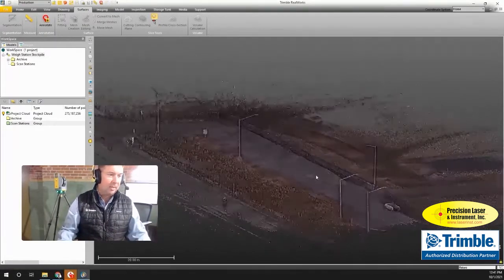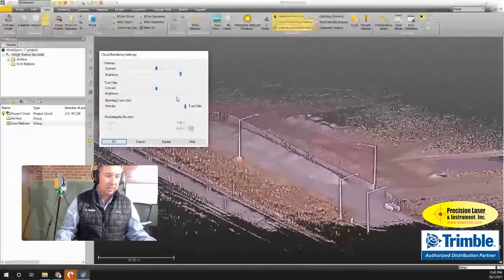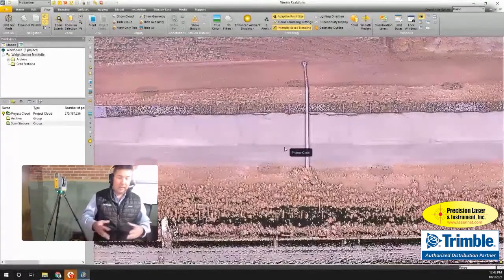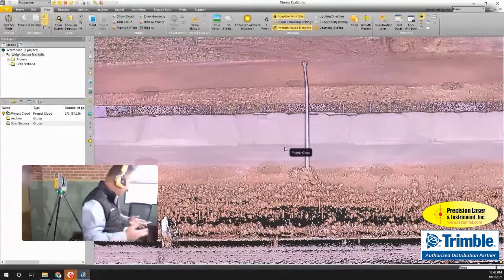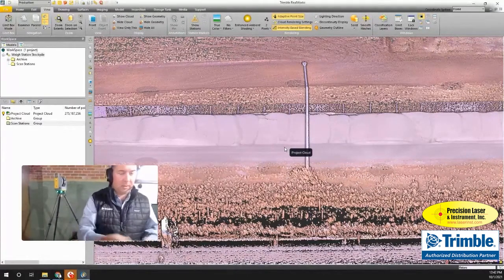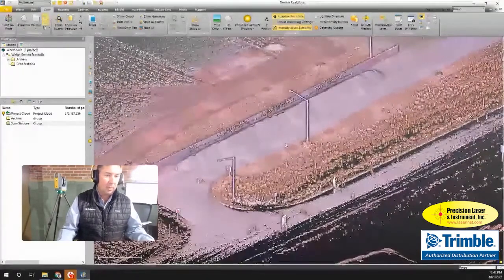It was kind of a dark, gloomy, cloudy day when I did the scan — it was getting to be evening time. I can just bump up the brightness to make it a little easier to see. Once I've got the data inside of Trimble RealWorks, it's a really easy transfer — I just exported it to an external hard drive, plugged it into my computer, and dragged and dropped it onto the RealWorks software.